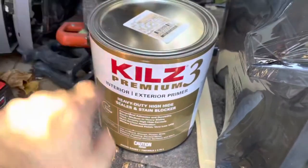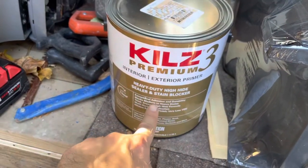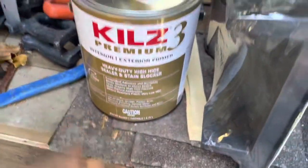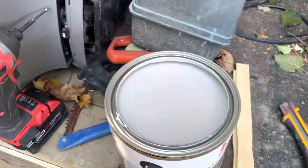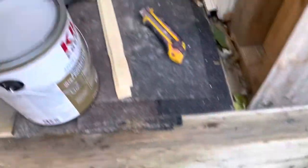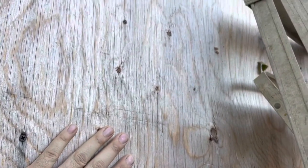Anyways, this is the paint we're using for the exterior: heavy duty, high-hide sealer and stain blocker. This is great for the exterior. I had it tinted gray — nothing special. It'll probably get a little darker than this; I have a taupe-y kind of gray. And I'll get to rolling so you'll see the gray beneath the boards.